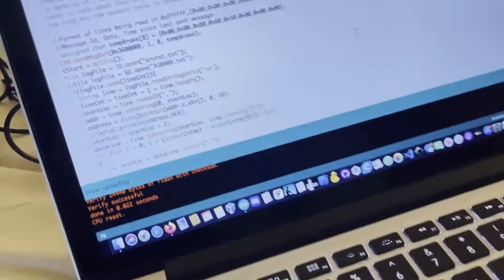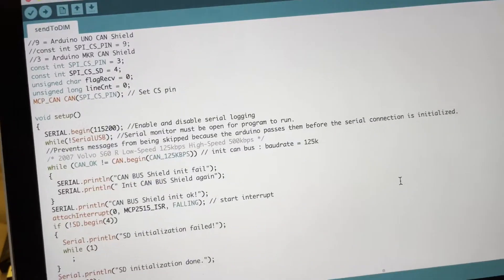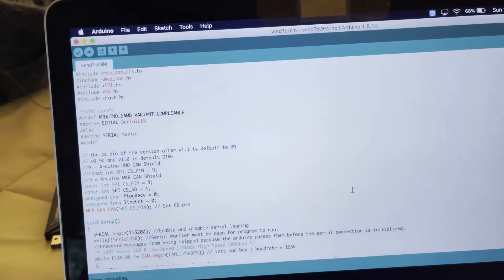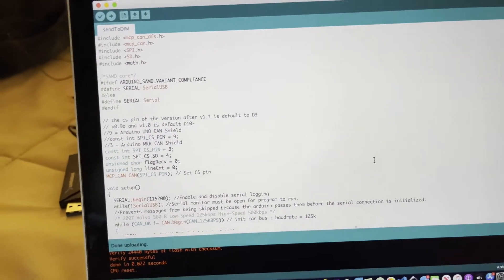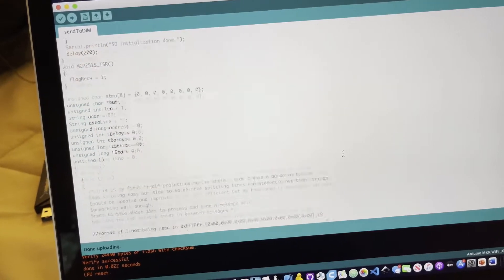Alright, here is a quick video on how to use, or I guess I should say, how to replay the log you just made on the DIMM that you have. Right now this is called 'send a DIMM', I'm probably going to change that, but here's the code.